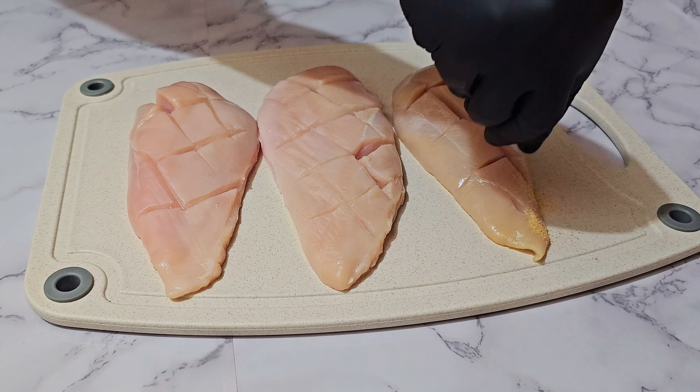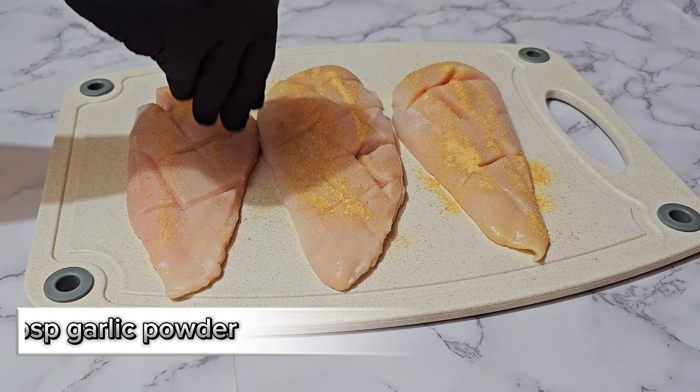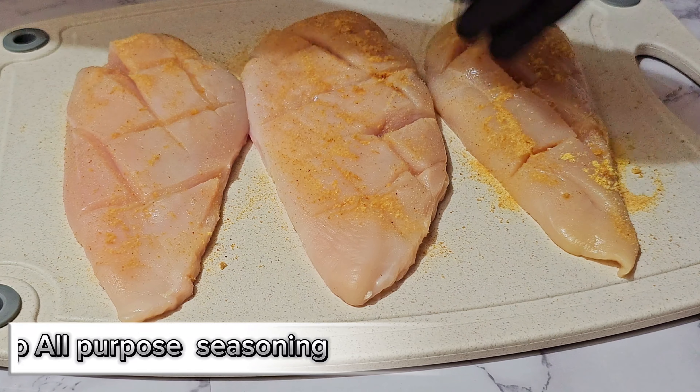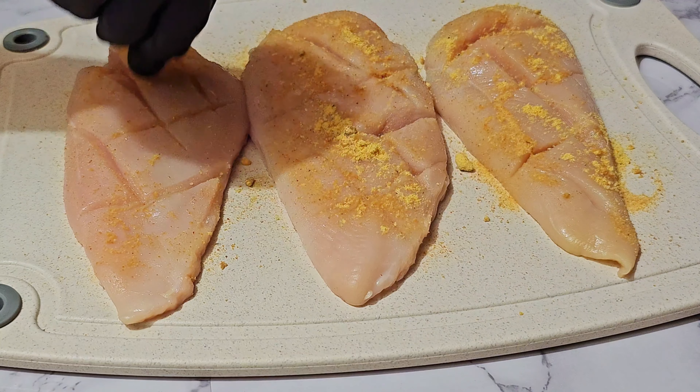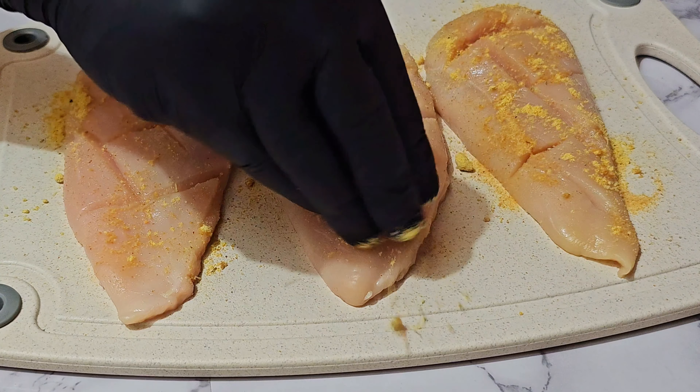Let's season our chicken. I'm gonna go in with some garlic powder, I'm also gonna hit it with some all-purpose seasoning, and of course I'm gonna use some paprika for color. You can use whatever seasoning of your choice, and we're gonna do that for both sides as well.